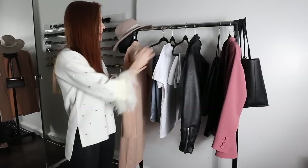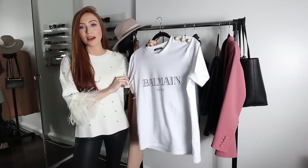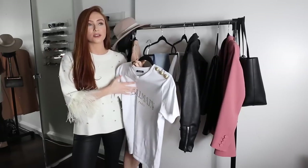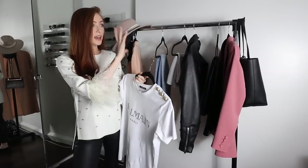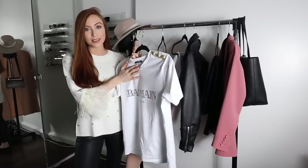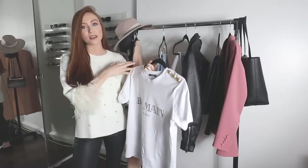Let's get into the first piece today — it's going to be a white t-shirt. If you watched my haul you'll have seen I bought this new Balmain t-shirt recently. Of course not all of you have a Balmain or designer t-shirt, but most of you have a plain white t-shirt, so for this styling video any white t-shirt will do. I picked this one because I'm obsessed with it and it's my new novelty white t-shirt.